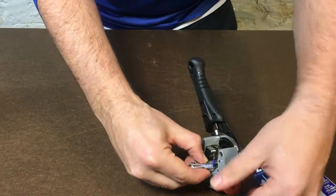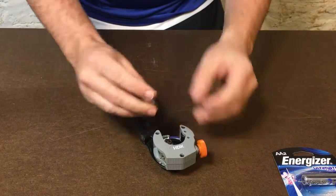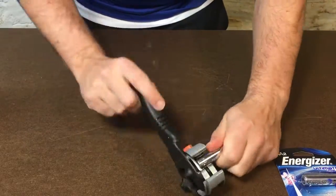You'll need some lithium batteries such as the one I'm using, a pipe cutter, and some needle nose pliers. Note that this will not work with rechargeable lithium ion batteries as they function differently.